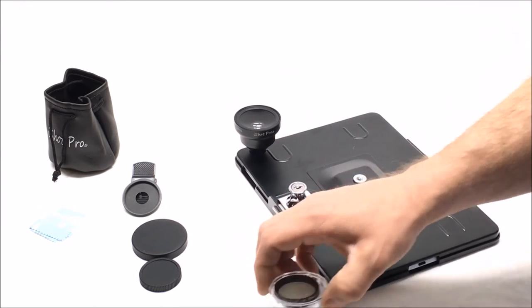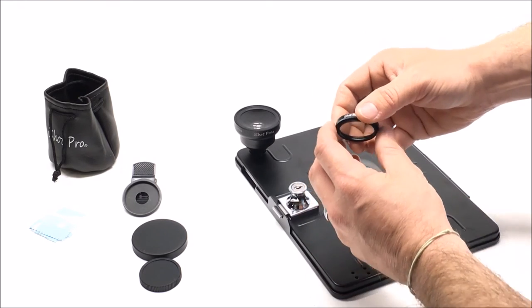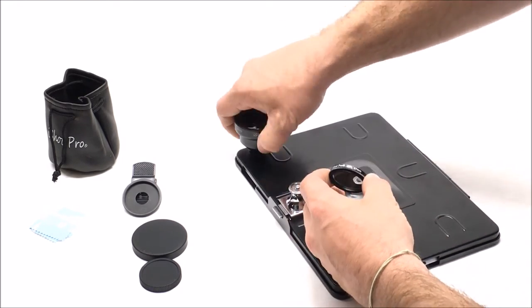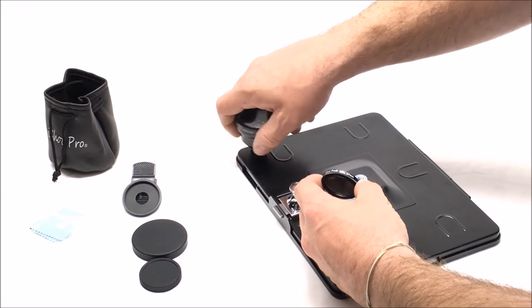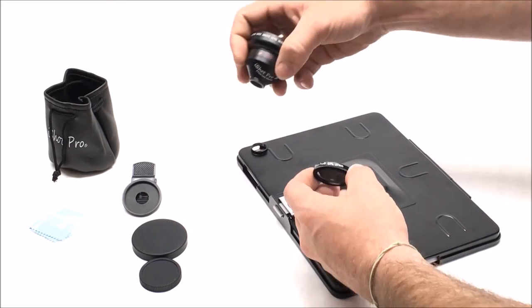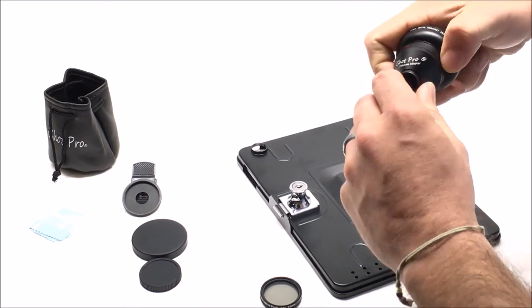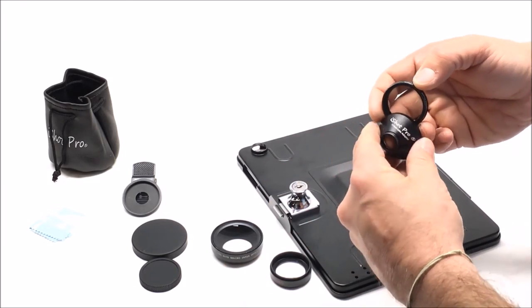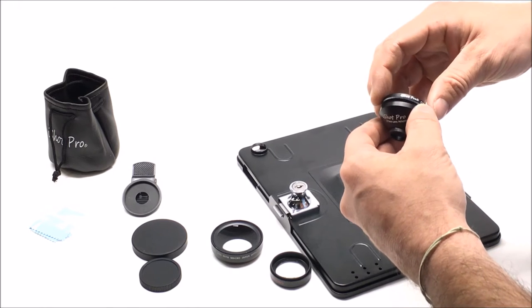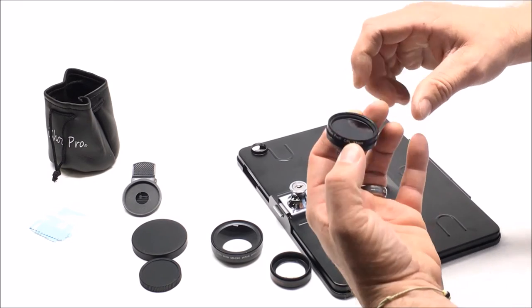The bonus free CPL filter is a polarized lens for your filming. You put it in between here and it takes the glare out. A lot of times when the sun's shining down or you have a lot of lighting, you'll see that lighting in your films or photography. This filter helps eliminate that.